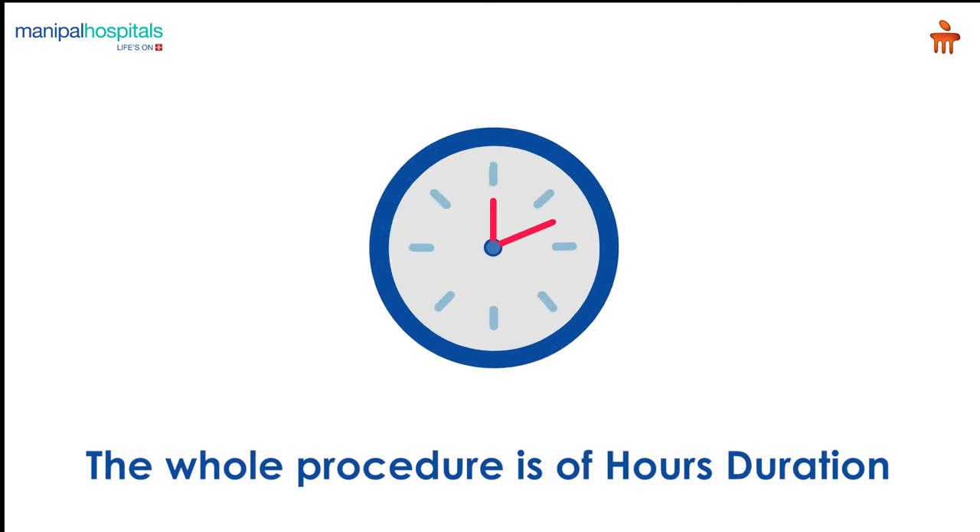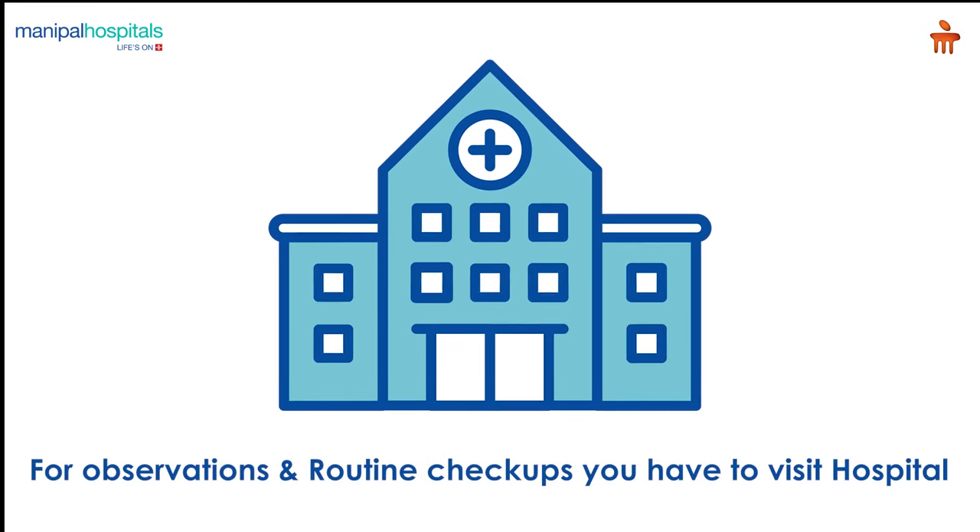The entire procedure is of an hour's duration. Post-procedure, you may remain in the hospital overnight for observation and will be called for follow-up visits.